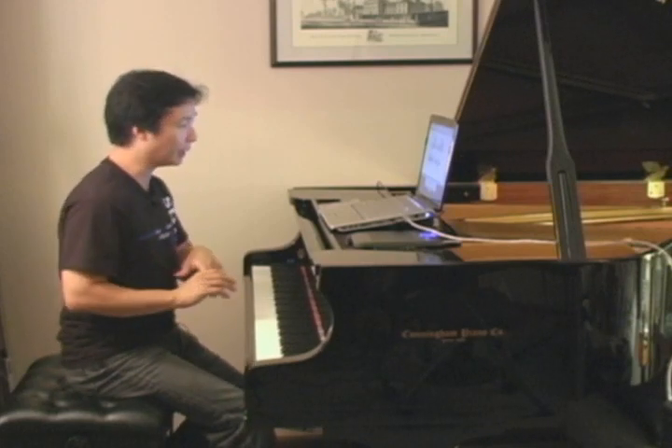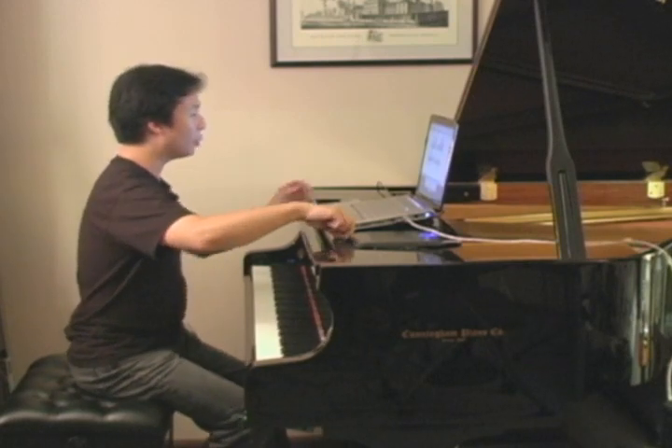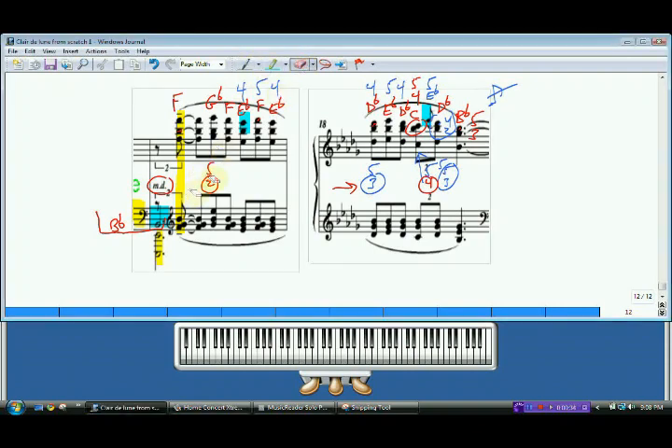Welcome back to Clair de Lune from Scratch. There's some challenging material in the right hand here. Before we neglect our left hand, let's start taking a look at some of those. I'm going to use the same material we had previously here — I hope you don't mind erasing a few things just to make some room for working with the left hand.